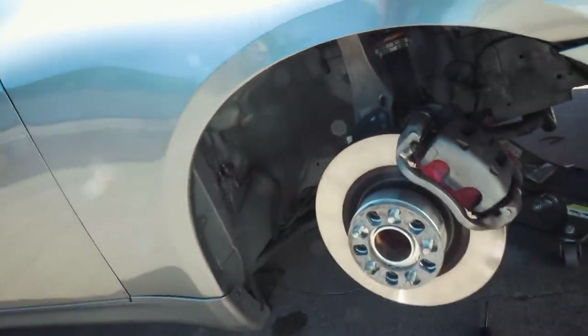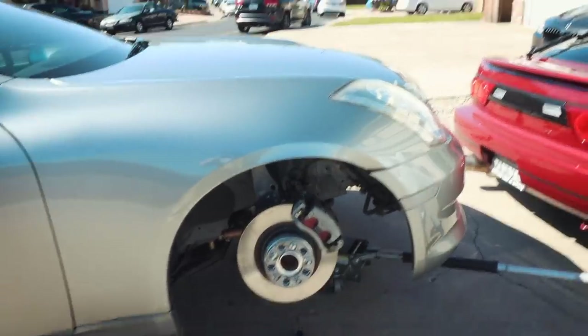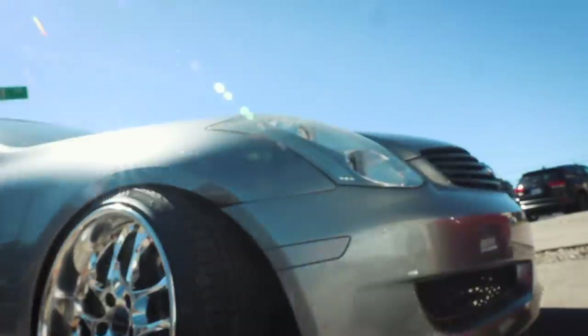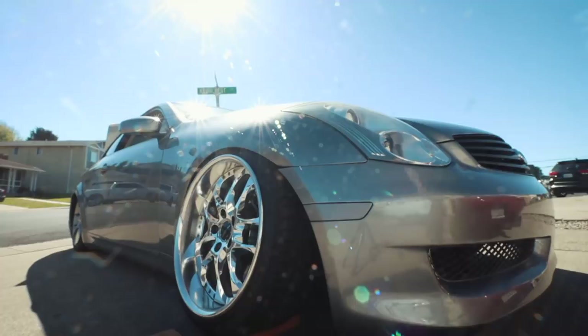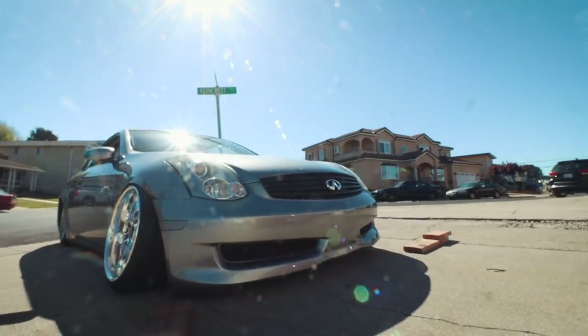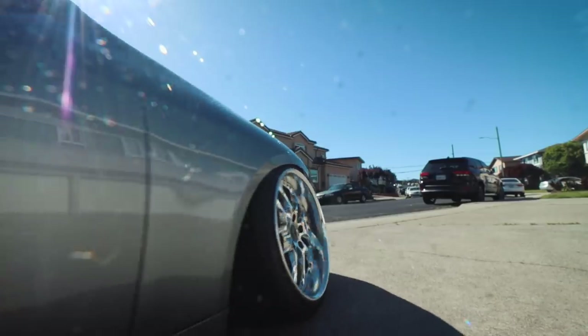The sway bar connected way easier than I expected. I don't know why I haven't had it on this whole time, but I just sent it — no torch or anything. This thing is about to go on the ground. See how it drives.